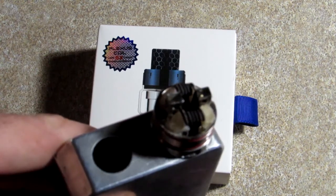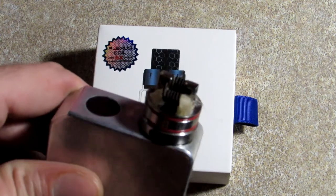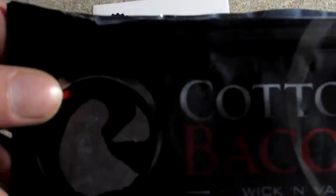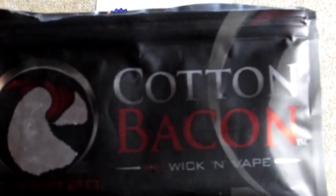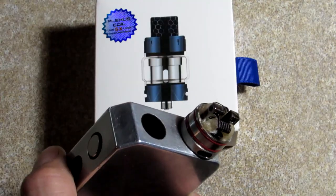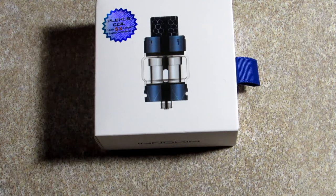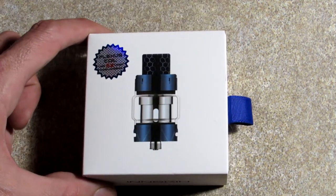These are standard Clapton coils. I'm still using — oh, what's the name of that cotton? Cotton Bacon. I've been using a dripper for a few years now, and I think it's time — and now the technology has bumped up its game — to move back to a tank again and try. The last few times I've tried tanks, they've always been leaky.